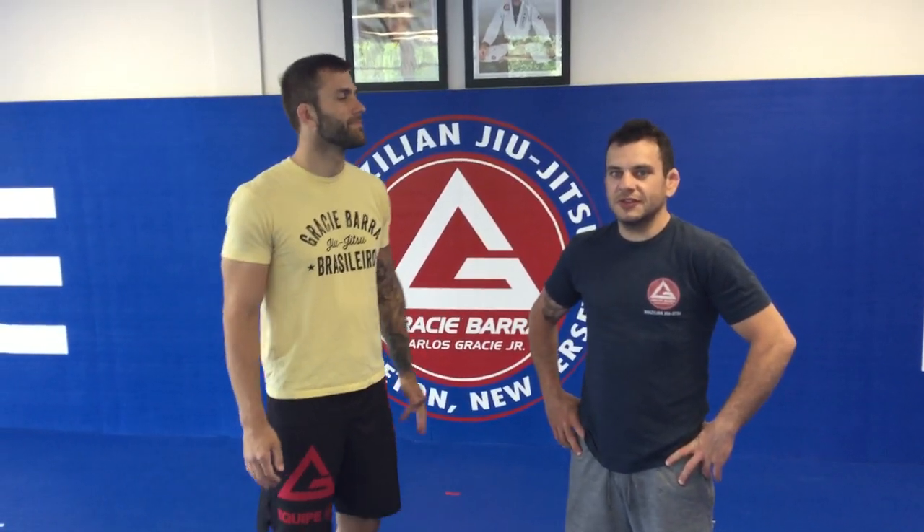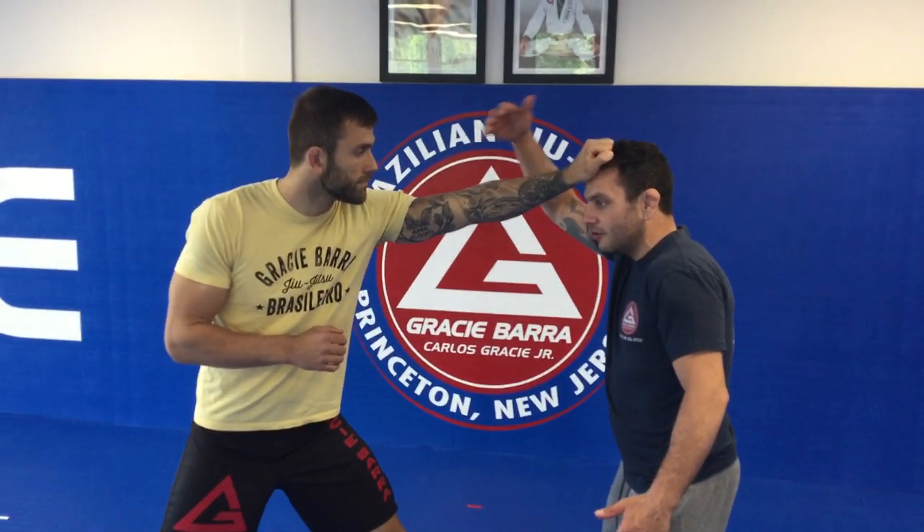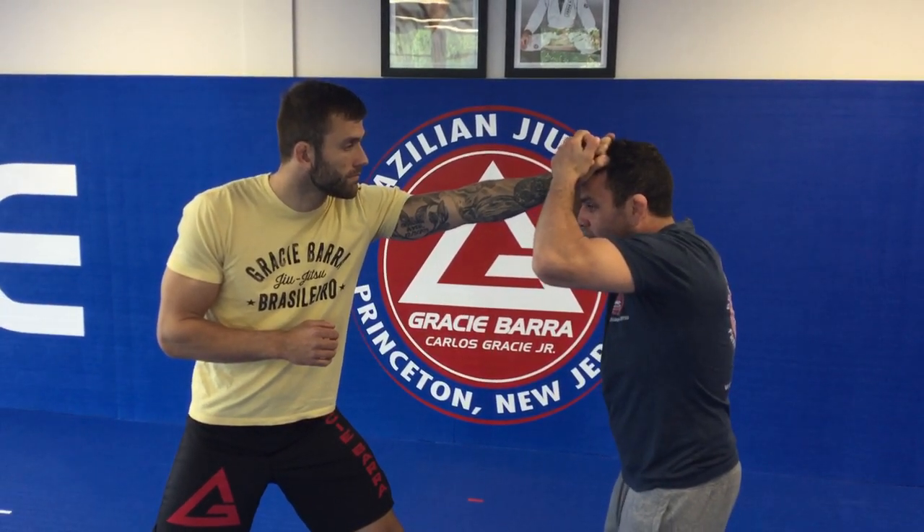All right, women's self-defense review — this is the hair pull. So he's gonna come up and try to pull my hair from the front. I don't want to just stand here doing nothing. First thing I want to do is go two hands on my partner's head and press his hand into my head as hard as I can so he doesn't pull any of my hair out.